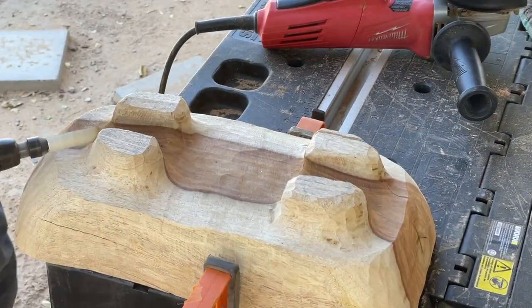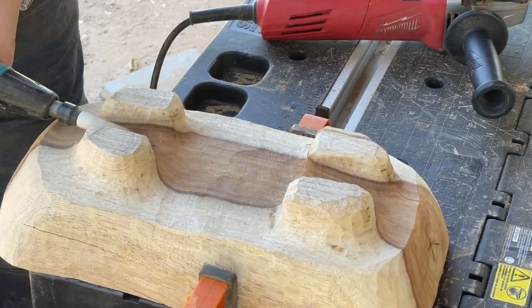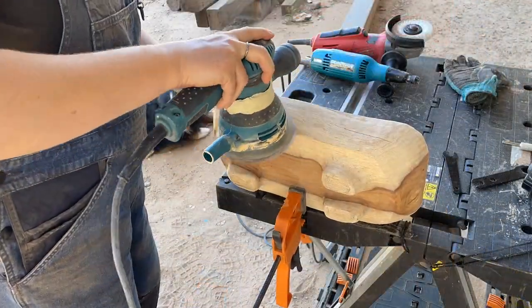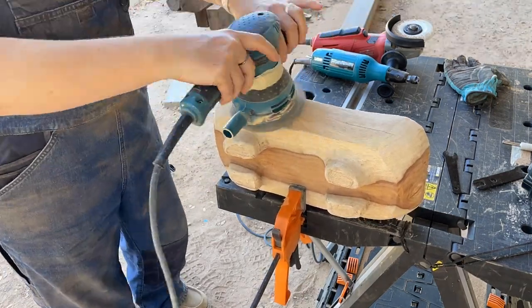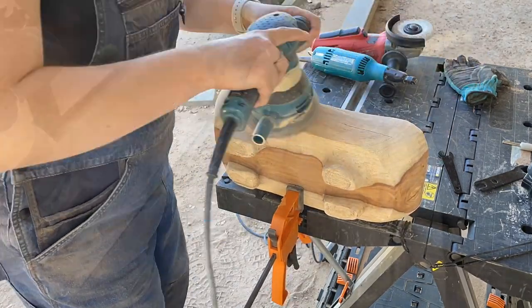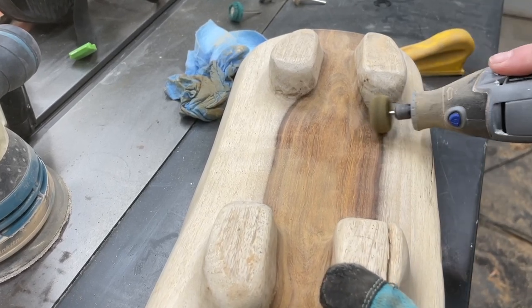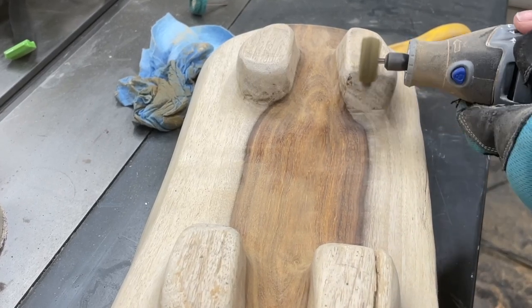Lastly, I used the whisper in a bullnose bit to go around those legs and really clean them up as well. Then I sanded with the orbital sander and just about every sanding tool I own. I did find a new sanding tool — I'll link it in the description below — that worked pretty well for the concave surfaces and around the feet. Not exactly sure what they're called, but I'll leave that link below.